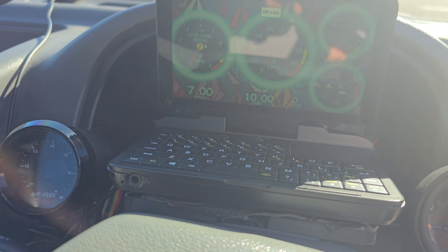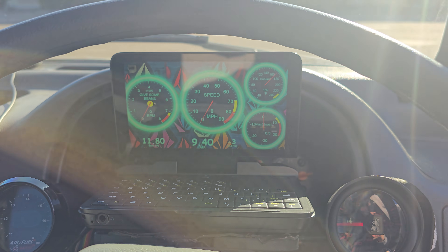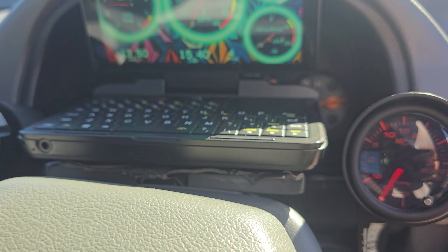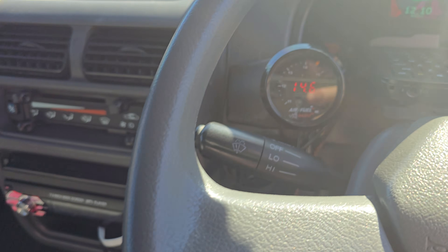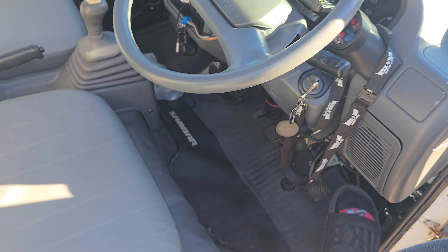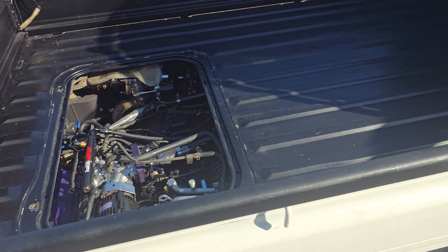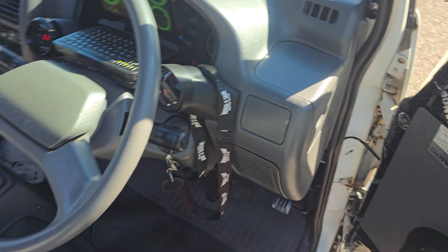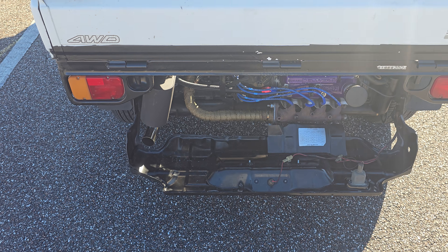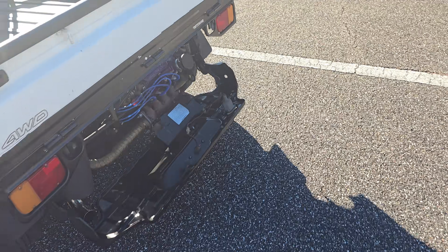We did a digital dash with gauges. AC still works — ice cold. Good idle. I might have just had too much fuel, just dumping it in. Doesn't even sound that loud.